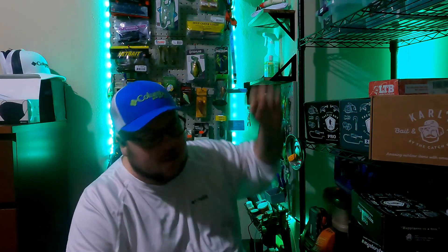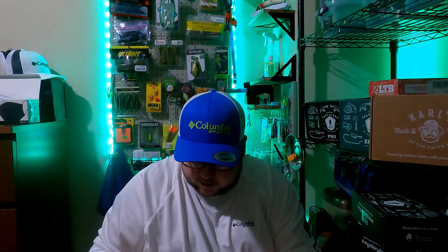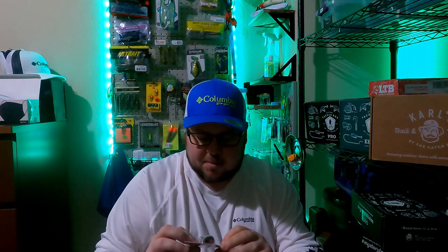If you've noticed, I kind of have a different background now compared to my older videos — I have this whole pegboard setup and all that, which is cool. I'll go into that in a different video. Next up we have Excite Baits XV1, listed at $8.49. The color is Blushing Shad.